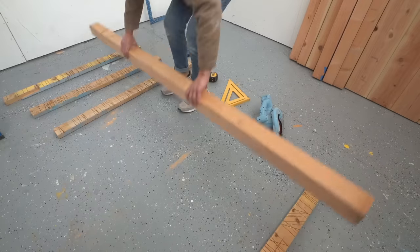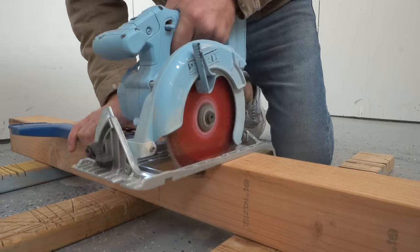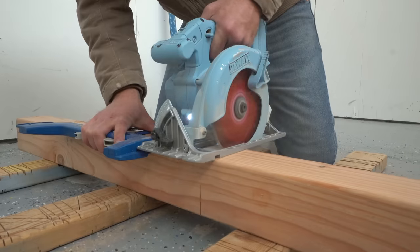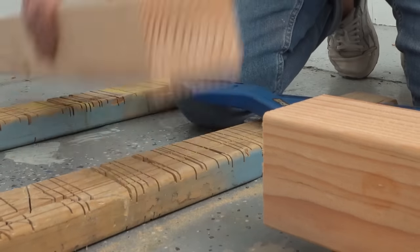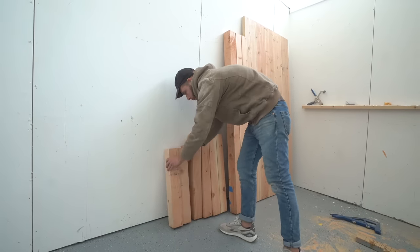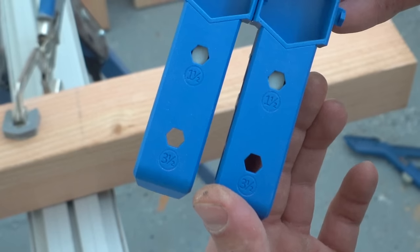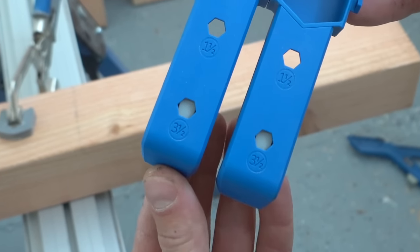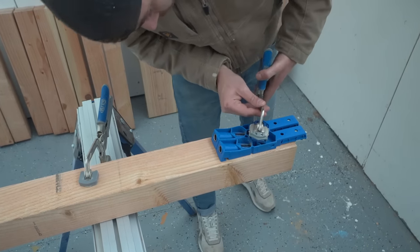With that done I started cutting the 4x4s for the frame legs. These are really simple and they're utilizing the Kreg Jig XL perfectly because we're not going to be able to see any visible fasteners. For the frames I needed four pieces at 28.5 inches tall and four more at 23.5 inches. I quickly adjusted my Kreg Jig XL to accommodate 3.5-inch thick boards — which these 4x4s are — and drilled two pocket holes everywhere my boards are butt-joining together.